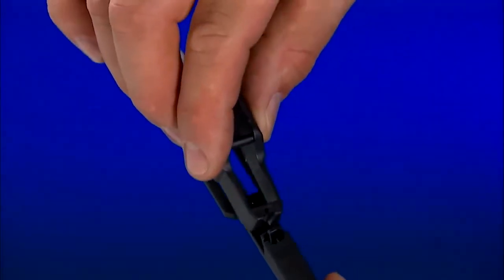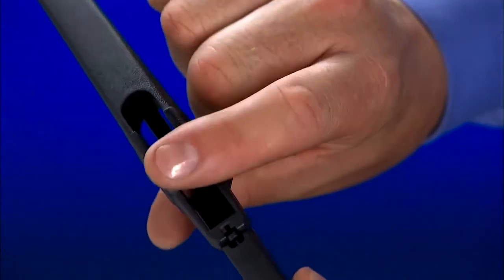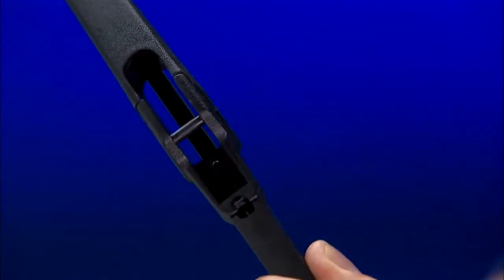Select connector type D for either D or E type installations and snap it onto the new wiper blade. Push the connector until it clicks so it is secured to the blade.